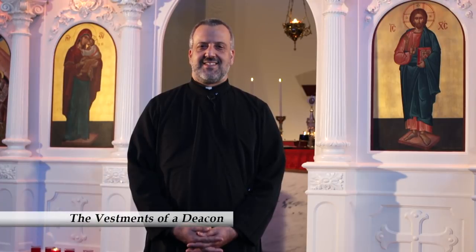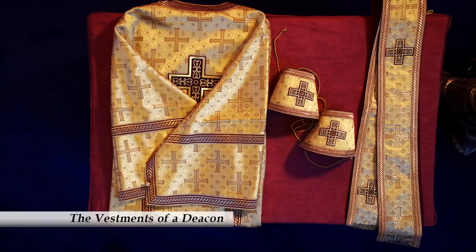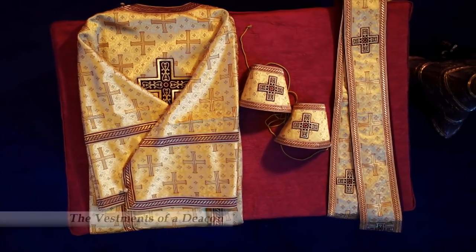Usually the clergy put on their vestments behind the altar unseen, but so we can show you what they wear and talk about each garment, they are vesting on the soleus. We're going to begin with the vestments of a deacon. Welcome, Deacon Athanasius.